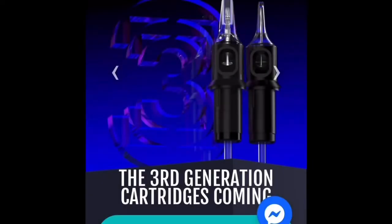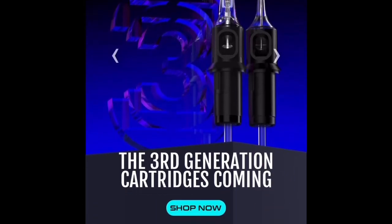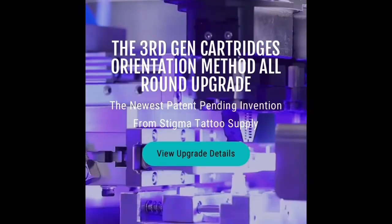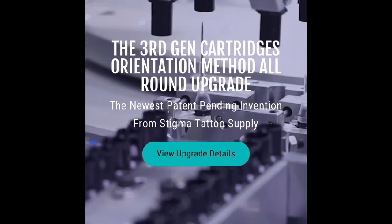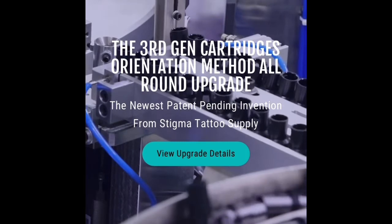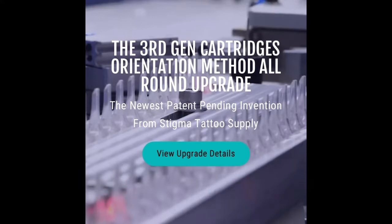Hey, what's going on guys, Captain here. So big news coming from Stigma — they're coming out with the third generation of their black cartridges. I just kind of screen recorded their website going over all the changes they're going to be making. I really like these animations or clips they're using in the background here, it's really cool to see how these are made.